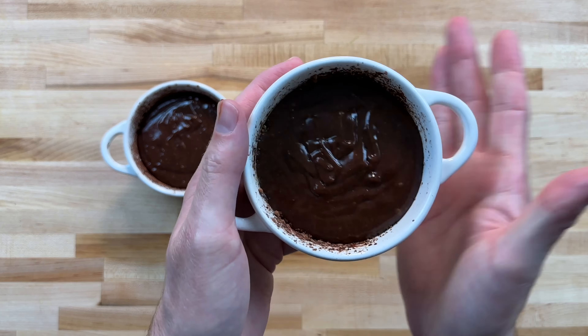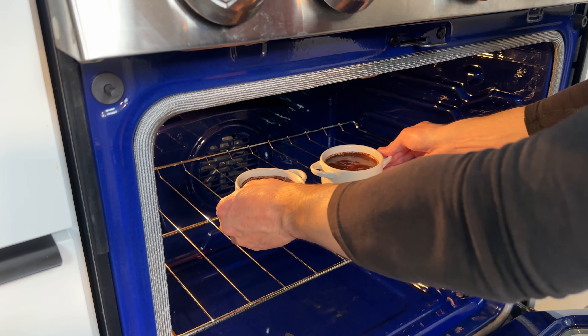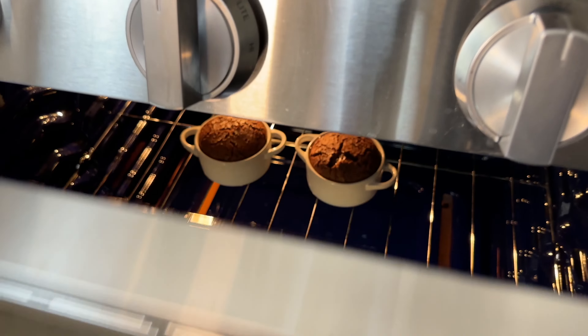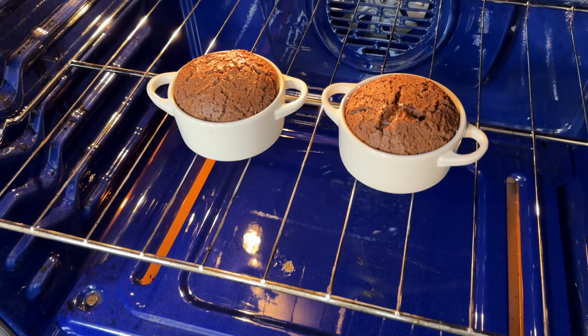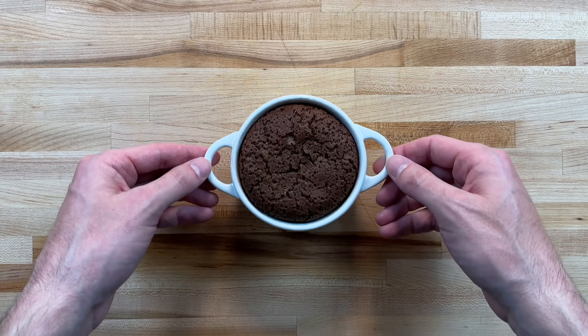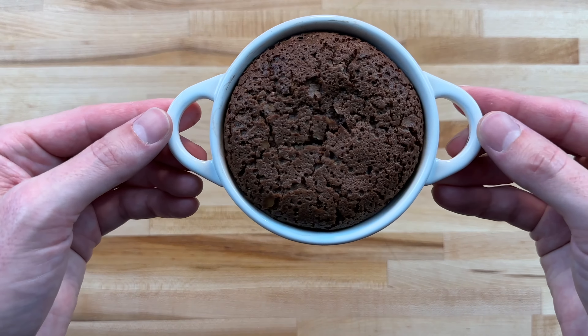Preheat the oven to 450 degrees, then bake for 12 to 14 minutes. Let cool and top with powdered sugar, ice cream, or whatever your heart desires.